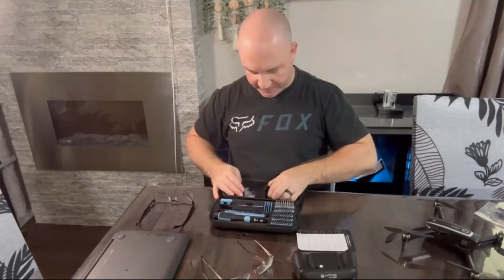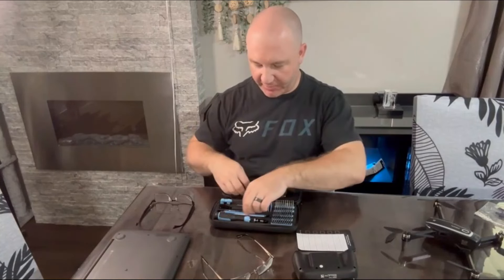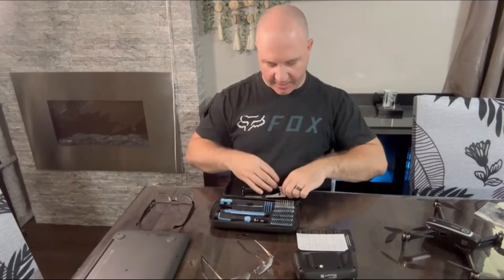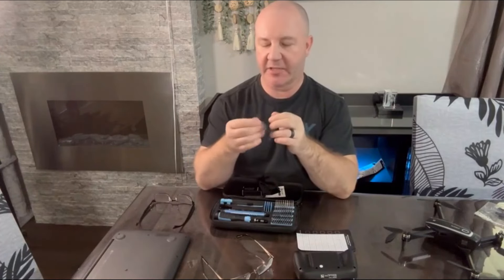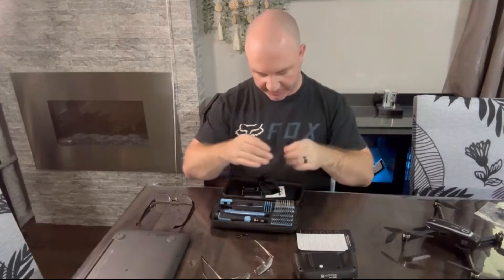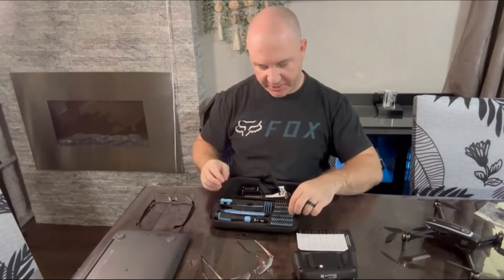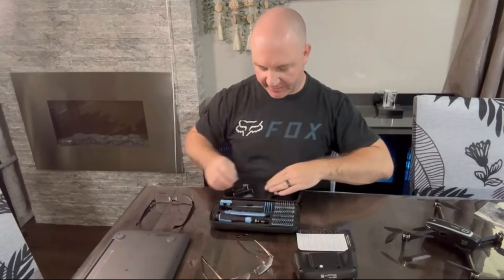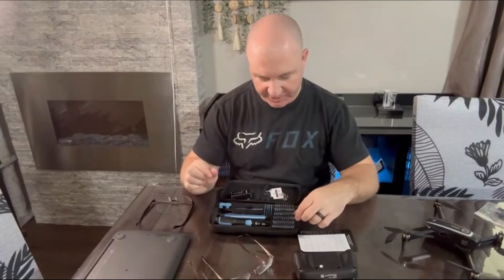It also comes with a USB charging cable for the electric screwdriver, a cleaning cloth, a suction cup for removing screens, a SIM card tool, and 50 precision screwdriver bits — so this has almost every bit you could ever need for precision screw driving.